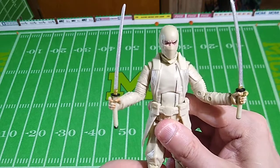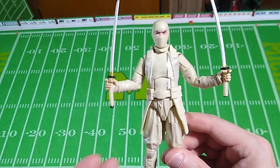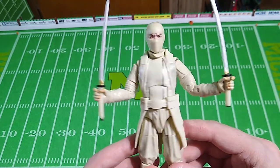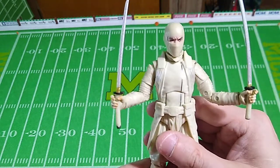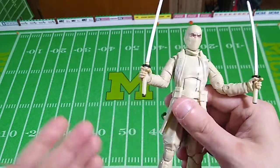The articulation is fine on this one. However, I was compelled to heat this figure up with a hairdryer in order to get a bunch of stuck joints moving on it. I feel like maybe this figure is made out of a different type of plastic than other G.I. Joe Classified figures. I had some frozen joints that I had to heat up in order to get moving — it's fine now.